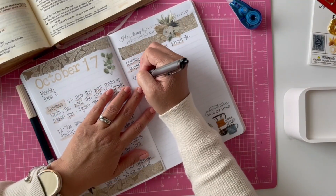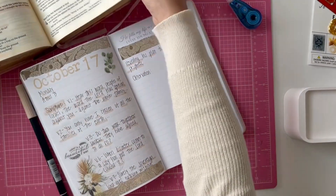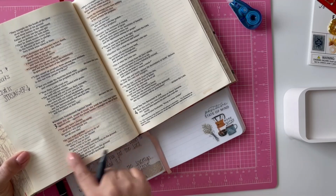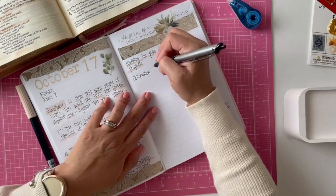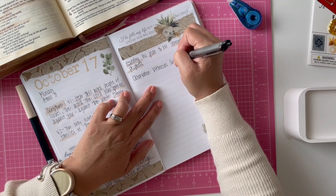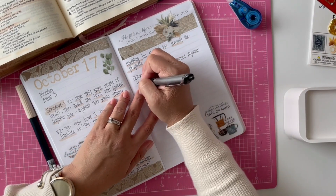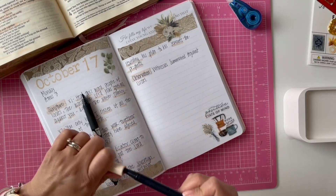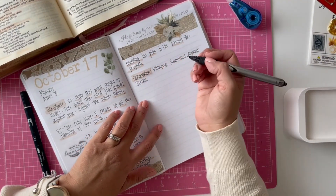So here we go for the observation — that's the second part of the SOAP method. What I usually put in observation is the big headline that comes with the chapter. If there's no title, I just make my own — it's an observation of what the chapter was talking about. This one says 'Witnesses Summoned Against Israel.' Those titles are usually very close to what the chapter was about, but I can also make my own observation if I feel it.